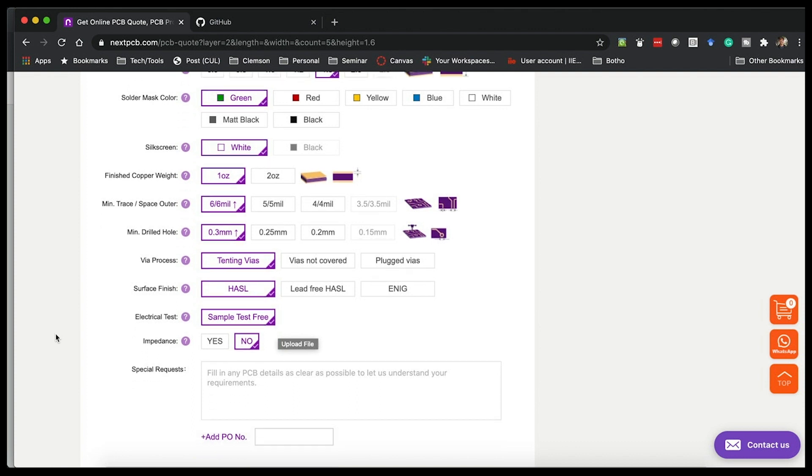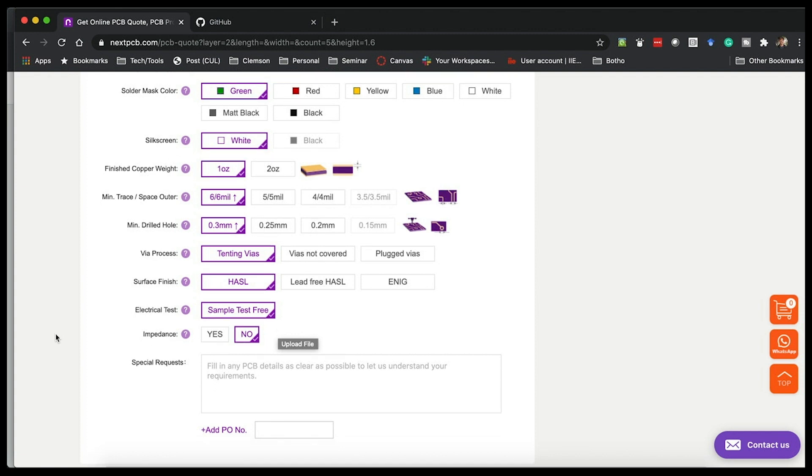Most of the time the defaults work great, especially for a first project where you're just testing this out. Going with the defaults often means less customization for the manufacturer, which means your price is usually a little bit better. So if this is your first PCB, I would stick with green solder mask, white silkscreen, standard PCB thickness — that's going to keep your price down and your shipping time faster. If you have specific needs and know what you're doing, then feel free to customize to your heart's content.